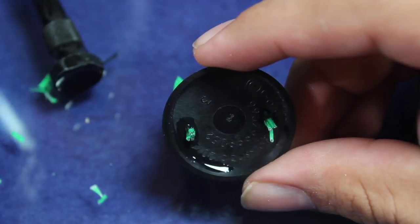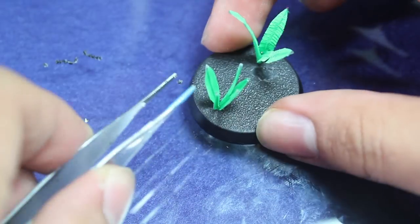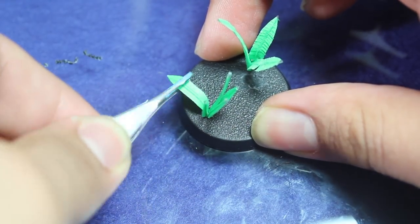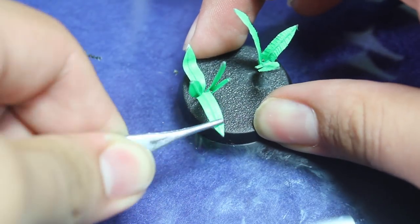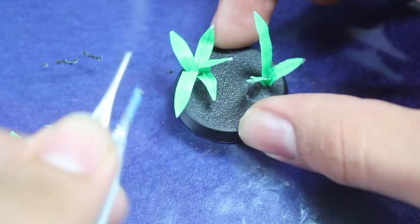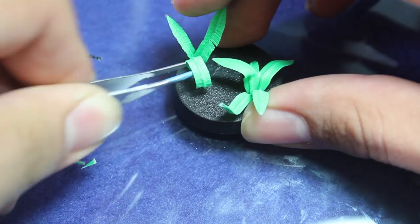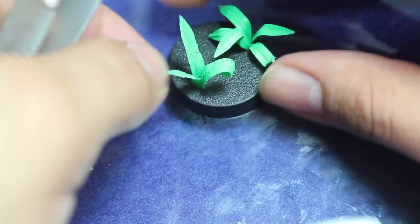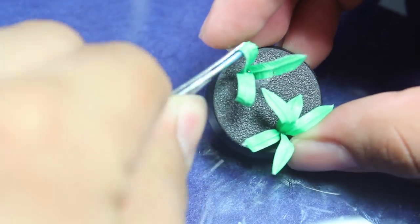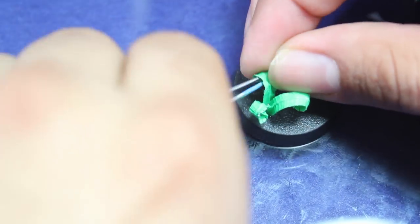Then I used a little bit of super fine super glue to hold them in place, and I used a pair of tweezers to shape them. On the plain leaf plant I just bent the leaf down, but on my ferns I twisted each fern leaf into a bit of a spiral. This helps differentiate the two types of plants and helps sell the look of the ferns.